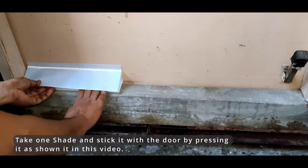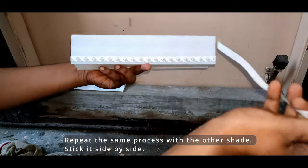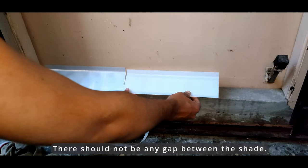Take one shade and stick it to the door by pressing it as shown in this video. Repeat the same process with the other shade — stick them side by side, and make sure there is no gap between the shades.